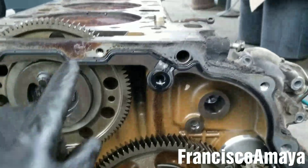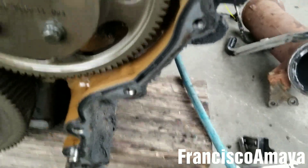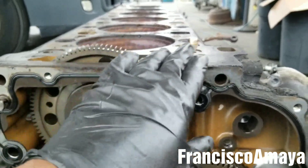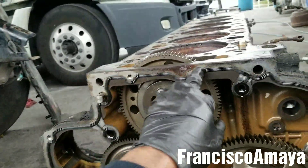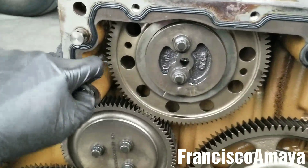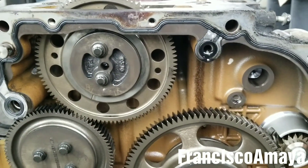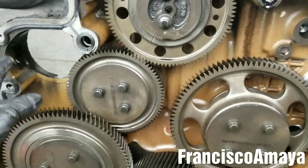We have the gasket here — this is the gasket all around. On the other side it doesn't connect to the head; the head is completely separate. You are able to do this without removing anything — the engine can be installed and you can still remove this cover with no problems. To remove the gasket is pretty easy, just pull it out.